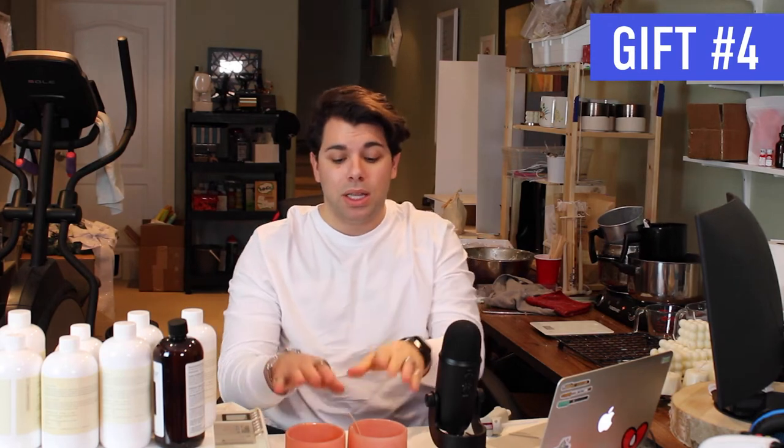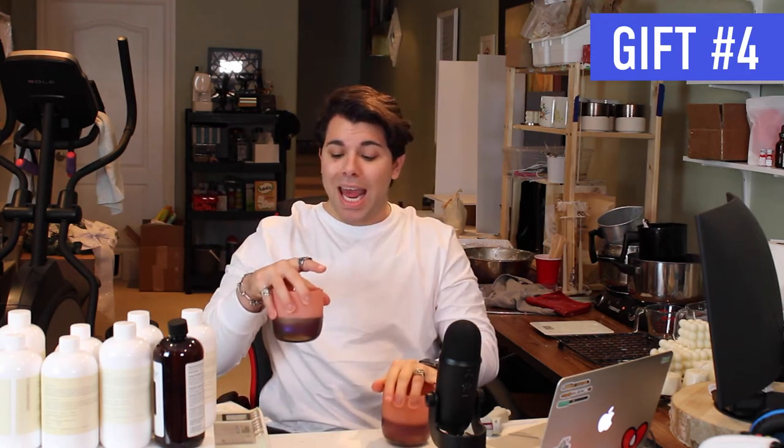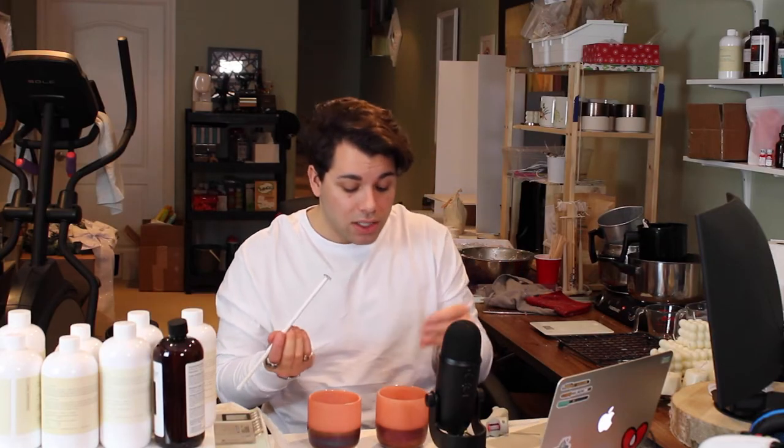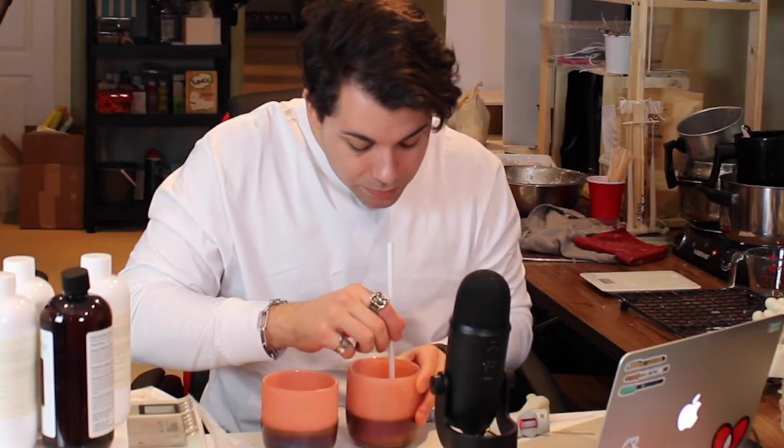Gift number four is the DIY portion of today's video: making a handmade candle. I have this beautiful two-part jar — a glass inside with a different color glass outside and a metal iridescent base. It's a perfect jar for two wicks. I'm using an HTP 73 wick from Aztec Candle Supply. The jar diameter is four inches, and the HTP 73 is rated for two to three inch jars, so two wicks covers a four-to-six inch diameter.